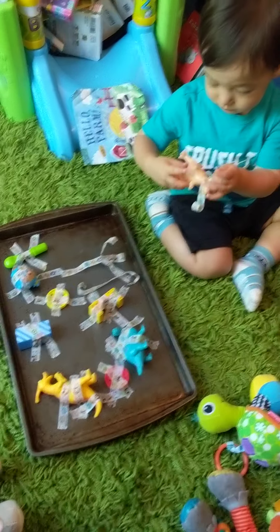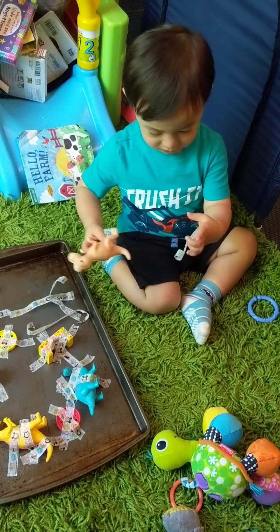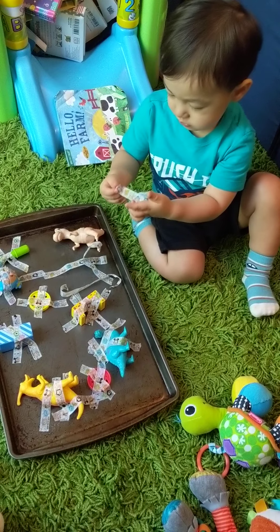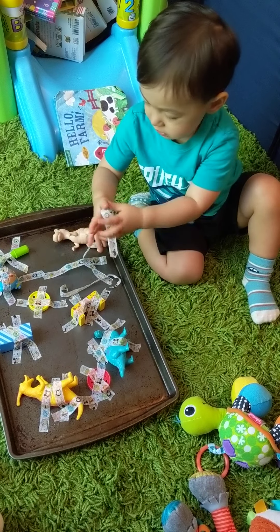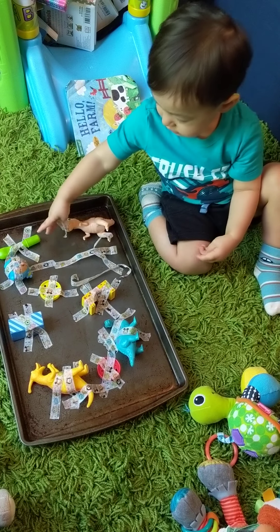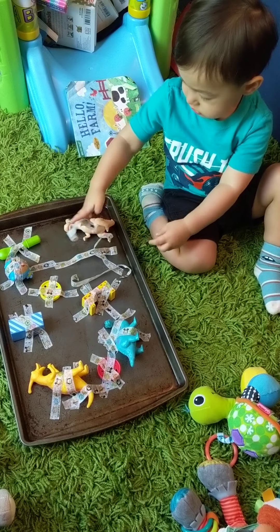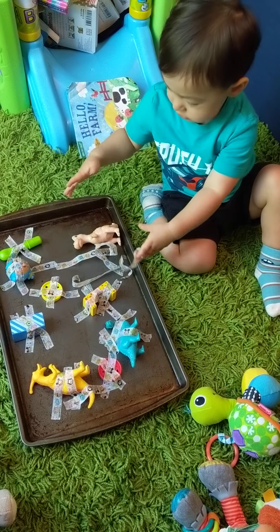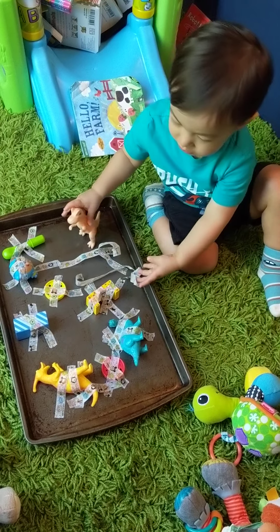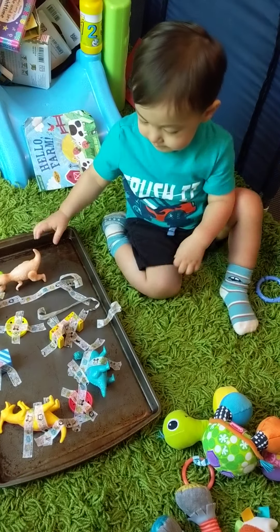I wasn't too sure if he'd be a fan of this since it's involving sticky stuff too. But it's good for their sensory — get introduced to different textures and feelings. Oh no, it's too tacky. He doesn't like getting dirty that much, but I think it's still fun for him, right?